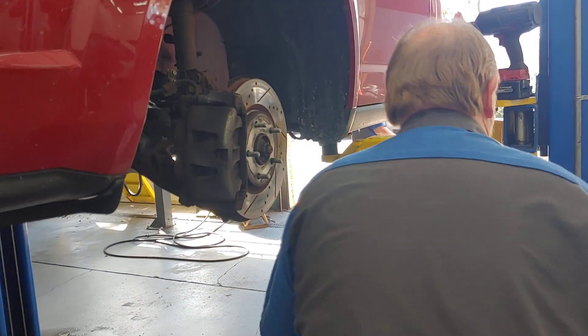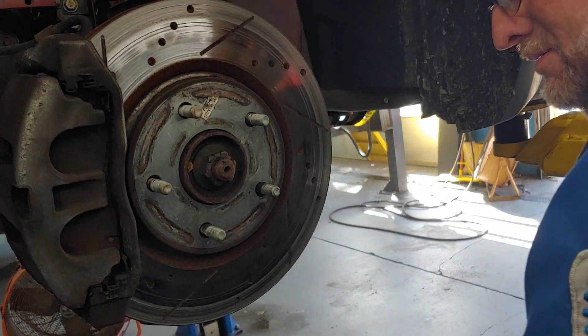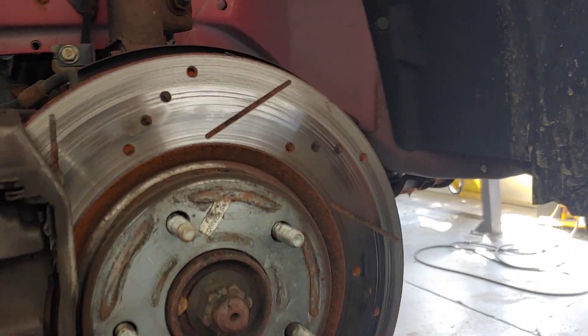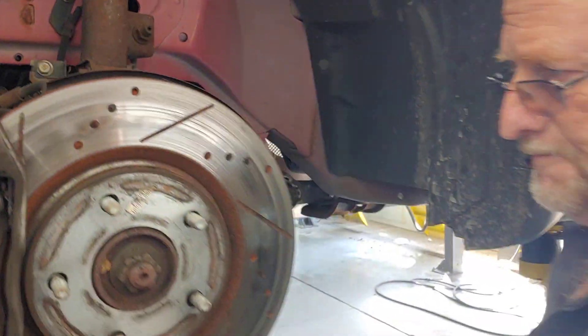If we've got a caliper sticking, we have to replace them. You can see all the brake dust — holy cow, look at that. All that black on the floor is brake dust. Now we're going to take a look. Look at the heat on those rotors, folks. And they're metal to metal. You can see the wear where that metal-to-metal happened.